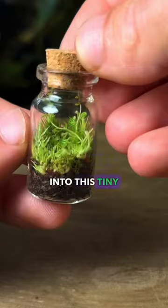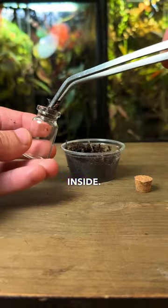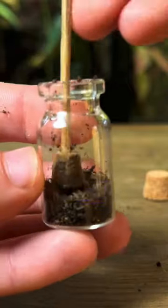Watch me turn this glass bottle into a tiny terrarium. I start by taking off the lid and placing some substrate inside. These long tweezers came in handy. I then gently patted the substrate down, and it was time to get the moss in.